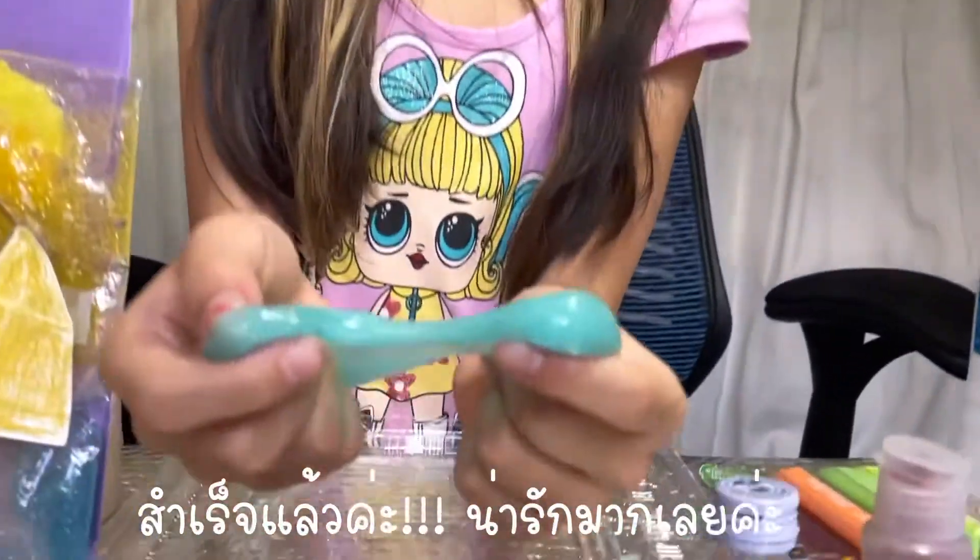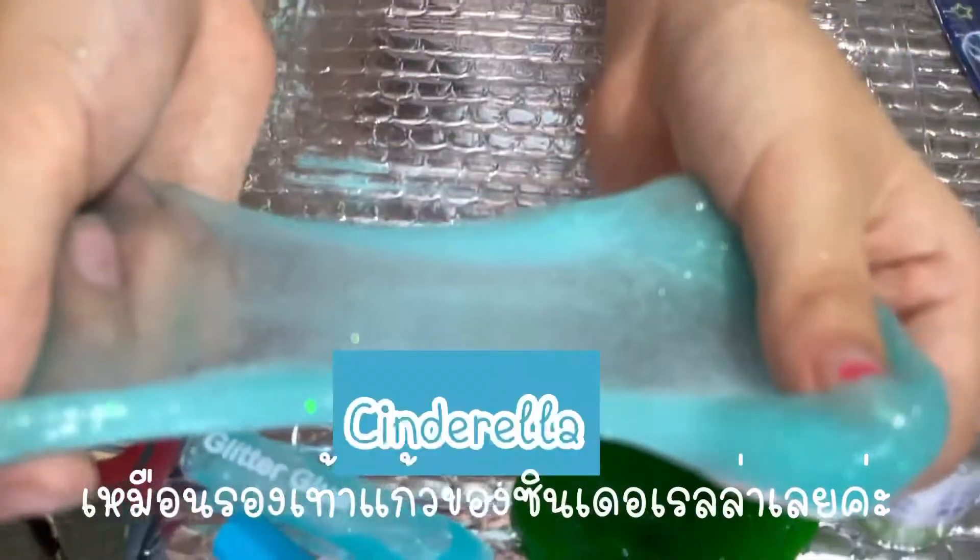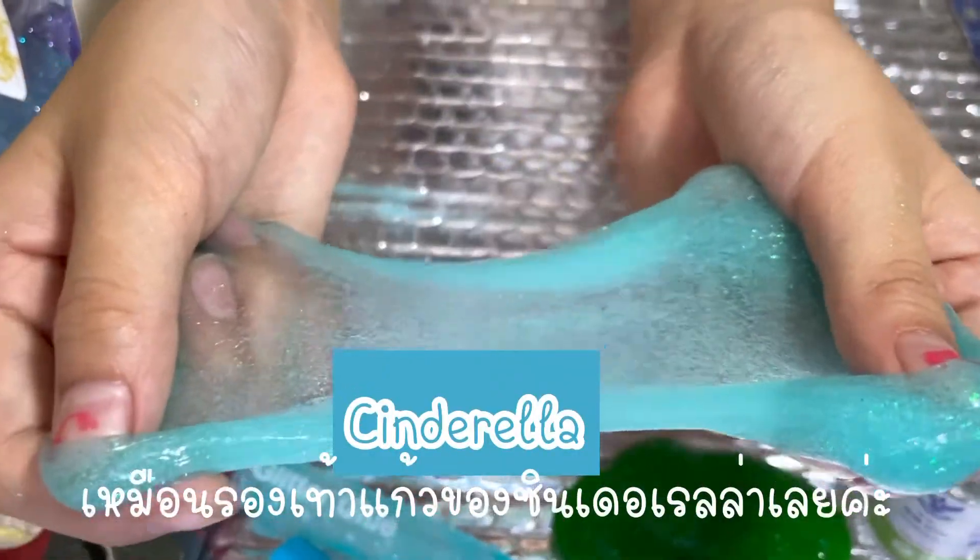Now it's done! It looks so pretty — it looks like Cinderella's glass slipper. Look at that!